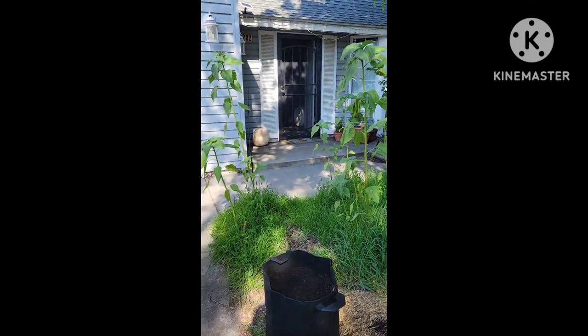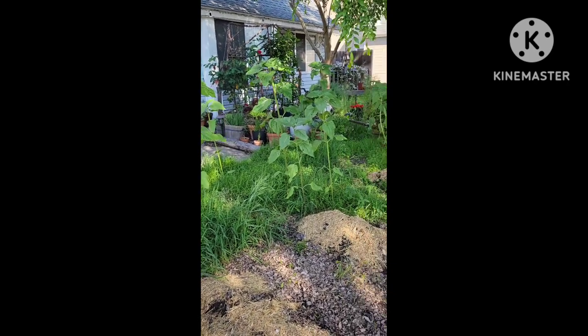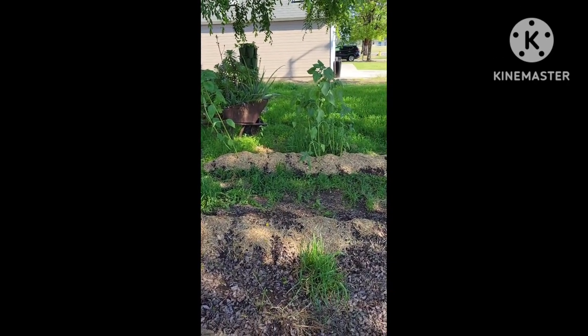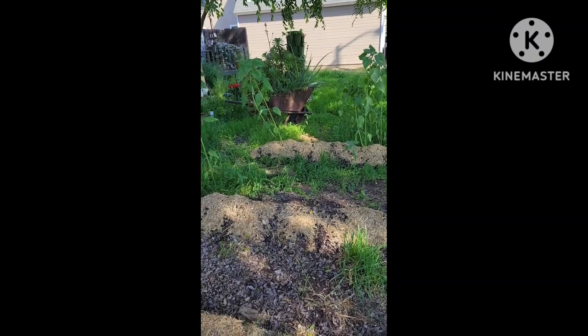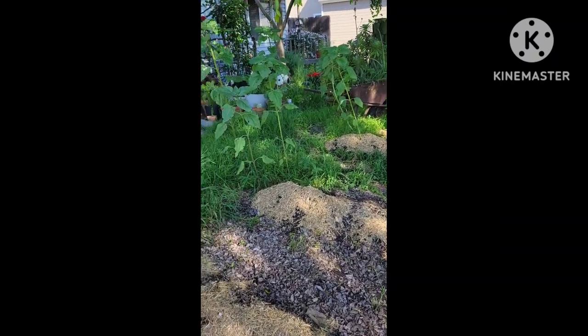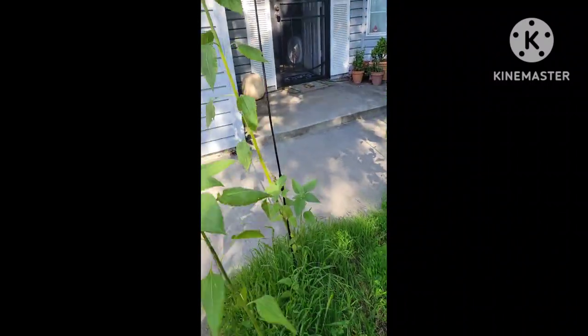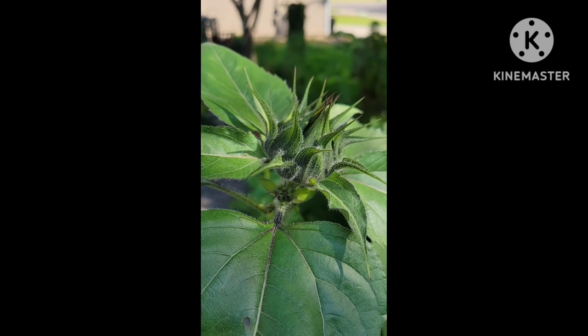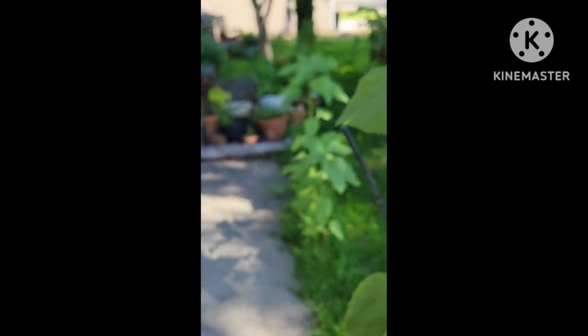Here are all my volunteer sunflowers. They decided to come up on their own. When I was out here taking sunflower seeds out of the sunflowers, I just threw some out to the birds and to the squirrels and they went ahead and planted them for me. So I'm excited. This one is the closest to opening, so I'm ready.